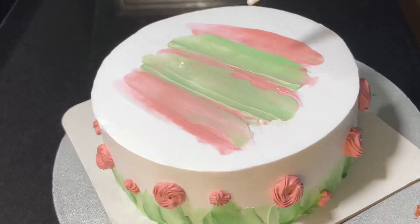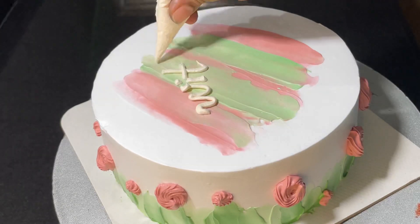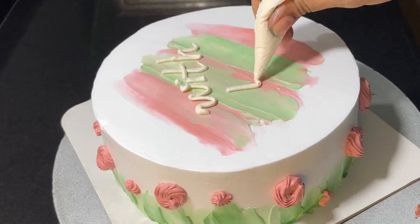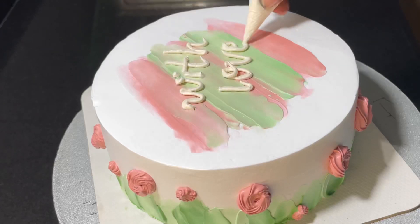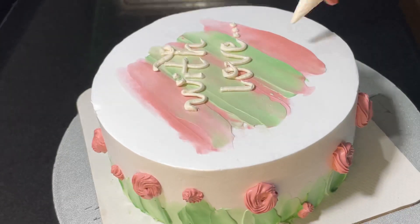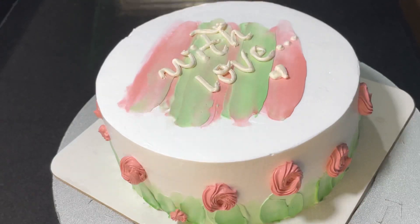After we add the color to the top, we will add the topping. I will add cream color and add a light to the top of the whipping cream. Then we added some cream color in the shade. Then we will write on top using the piping bag.